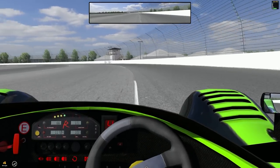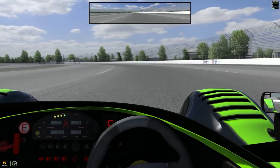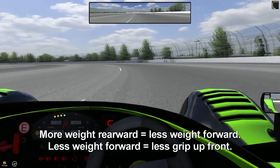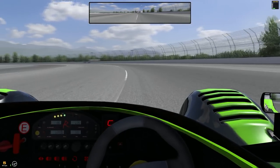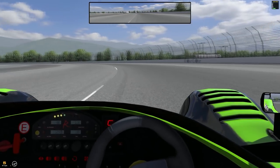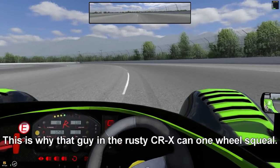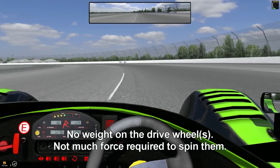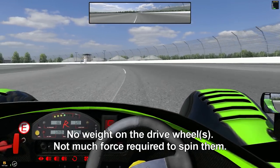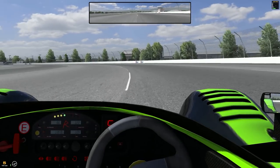The steering radius gets significantly larger, because more weight is shifted backwards under acceleration — think about when you leave a stoplight in your street car and you lean back a little bit. That's the weight shifting to the rear end. You don't usually think about that in a street car, but that is what's actually happening. Now let's apply a little bit of braking while using the throttle and see what happens.